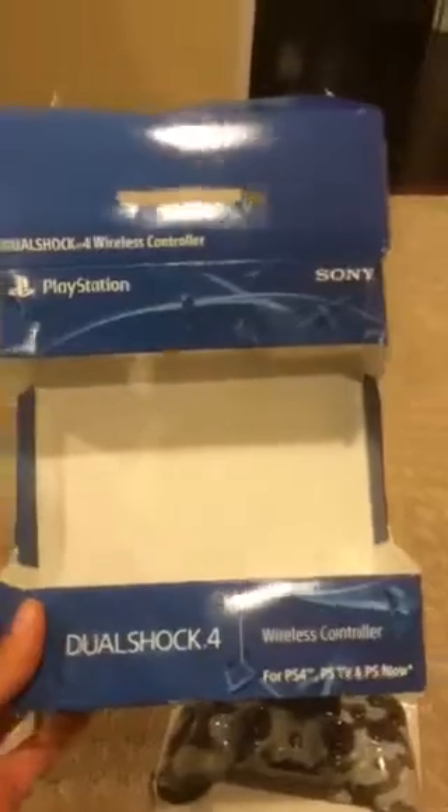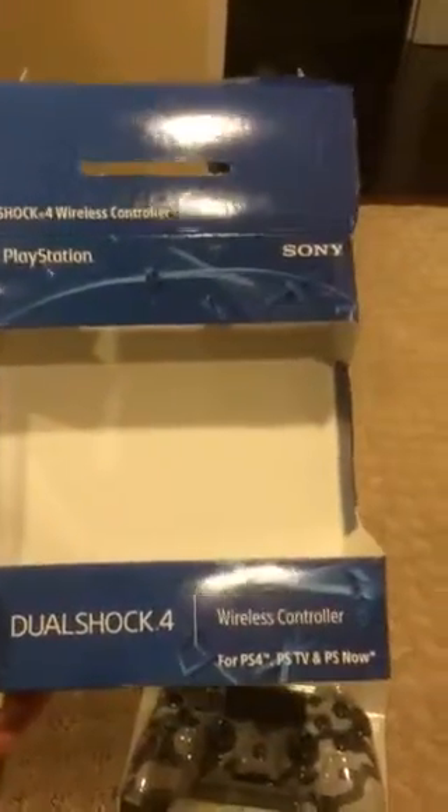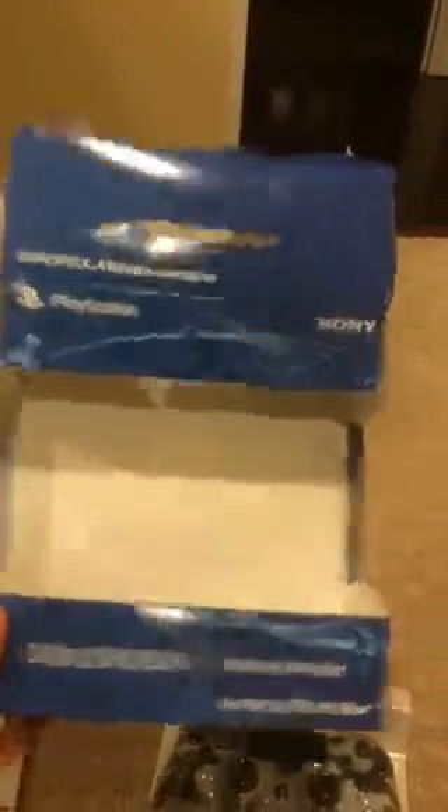This is the front — I did get a Camo controller, and this is a DualShock 4 wireless controller. It's for PS4, PSTV, and PS Now. Here's the back.